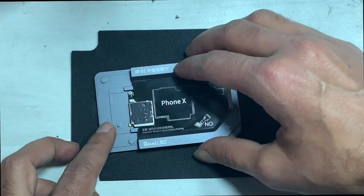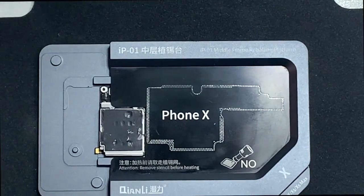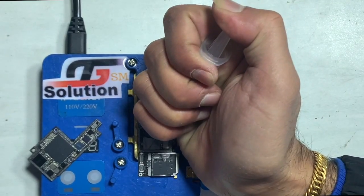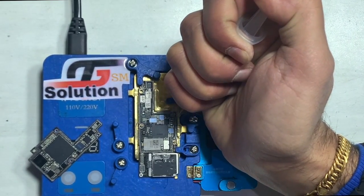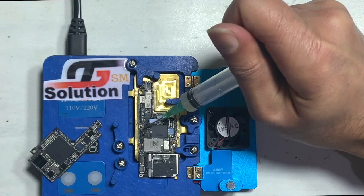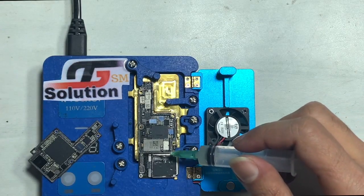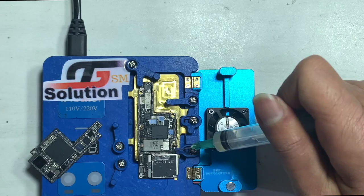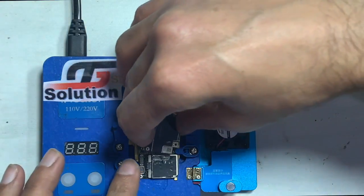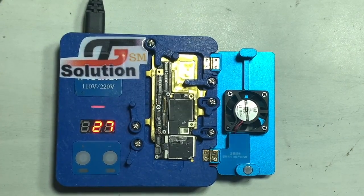Resolder the lower board and connect both boards together. With the help of the pre-heater, cool down for 5 minutes.